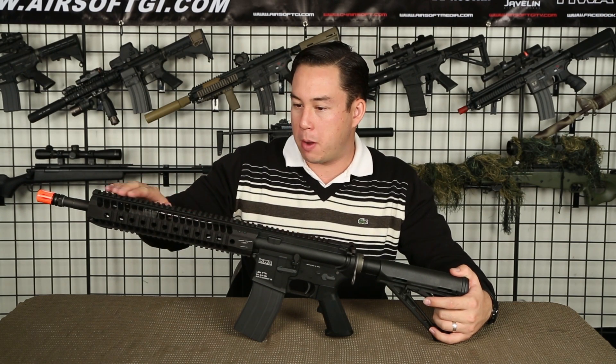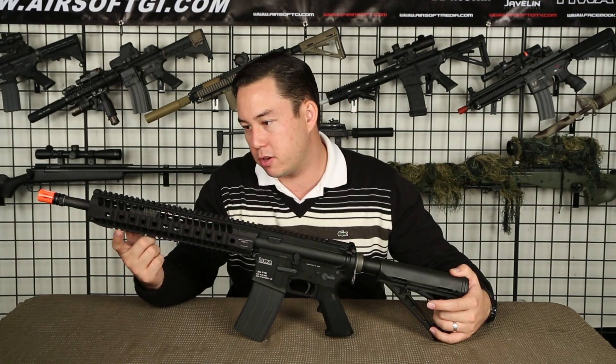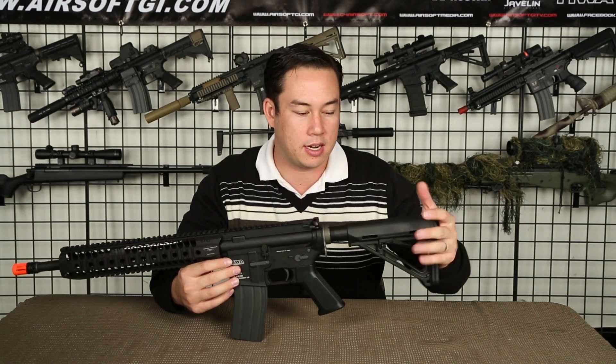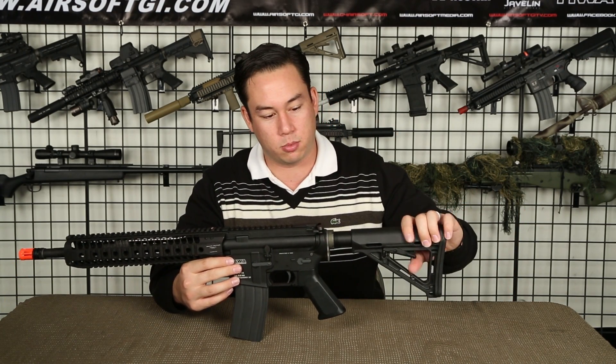As you can see, it gives you a monolithic upper rail for mounting optics. Underneath this rail system, there's plenty of space for the SPR-style gas block. The only other modification made to the exterior of this gun is the MOE Magpul PTS stock, which is adjustable.